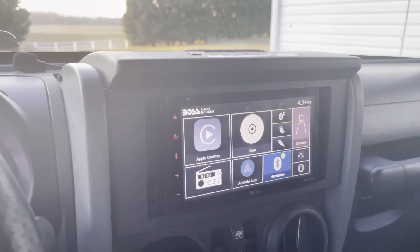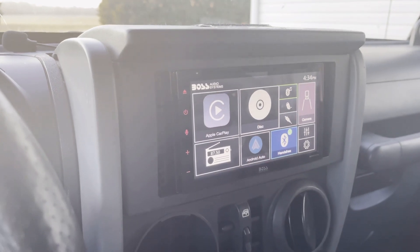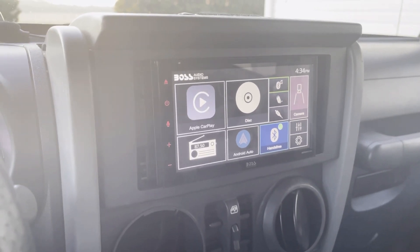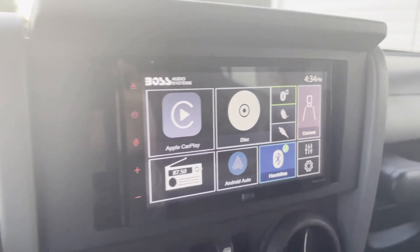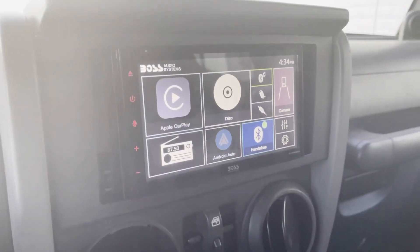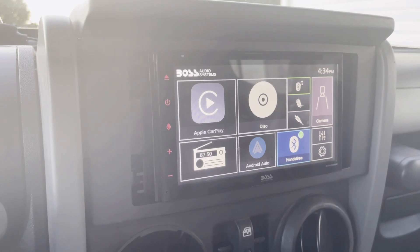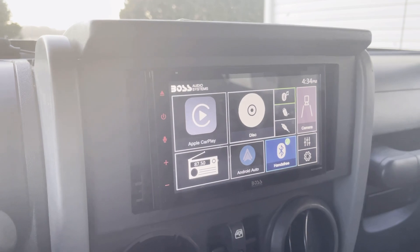Next on the list is an updated head unit. I can't hook it up to CarPlay right now since I'm recording on my phone, but this radio has Apple CarPlay, a disc slot, Android Auto, Bluetooth, hands-free calling, and you can hook up a backup camera. I haven't hooked mine up yet, but I plan on putting a camera up front for off-roading so I can see what's in front of the wheels at all times. This radio is about $300 and super simple to install — JK Gear and Gadgets did a great installation video which I'll link in the description.